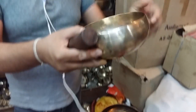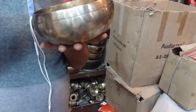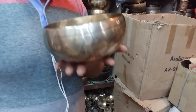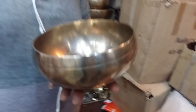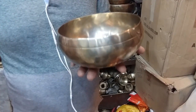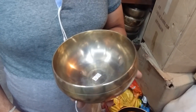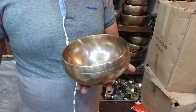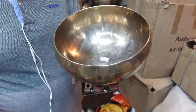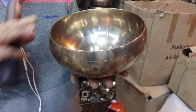Now I will show you how to play, or how it sounds. Second ball — the sound is F.